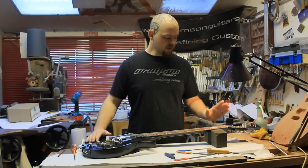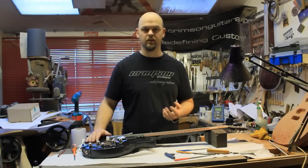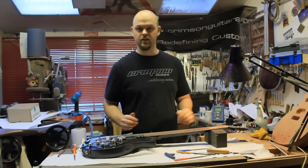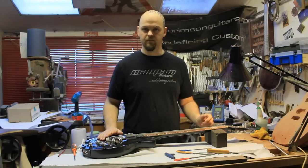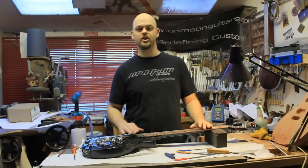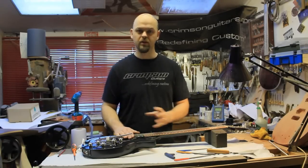As well as obviously affecting the action and how a guitar feels, your nut is one of two sides that affects the intonation. If you're using a Buzz Feiten system, for example, the nut is brought slightly closer to the bridge and there's all sorts of scientific adjustments that they have calculated. That does bring you a more in-tune instrument.